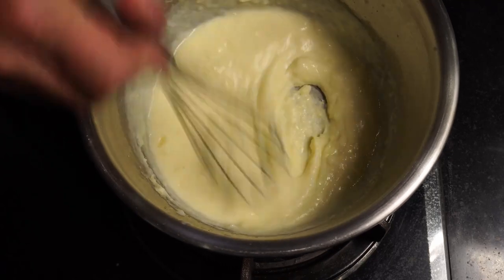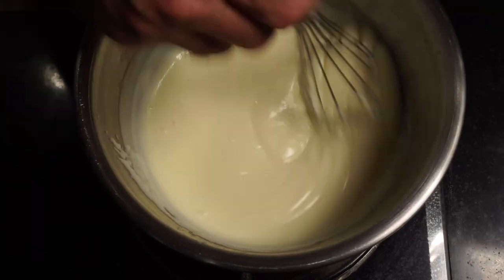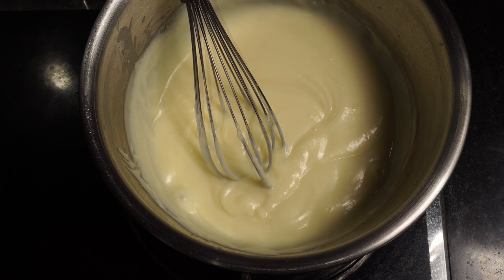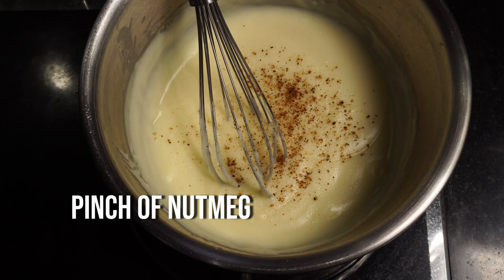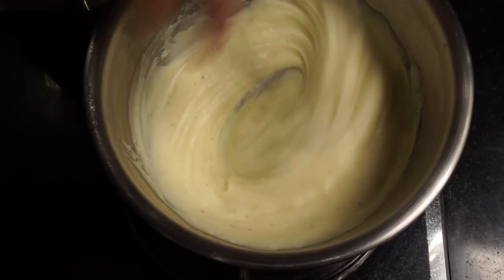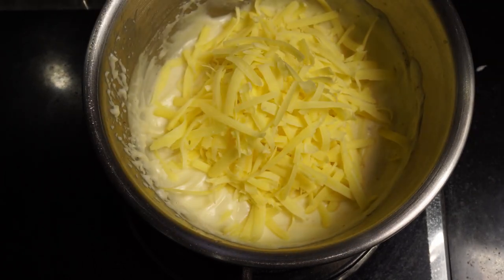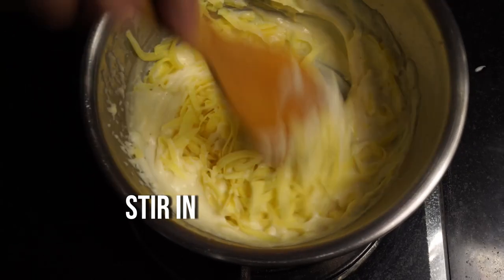Then change to a whisk just to make our sauce smooth, and add the remainder of our milk. Add a pinch of nutmeg, stir it through, and add a good handful of cheese — whichever cheese you like; I'm adding cheddar. Stir that into our sauce mixture. We should end up with a real gloopy cheese sauce.